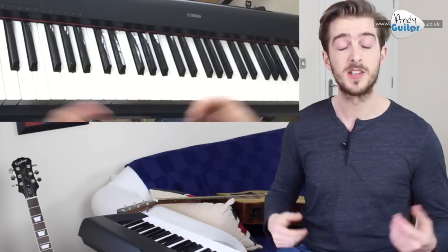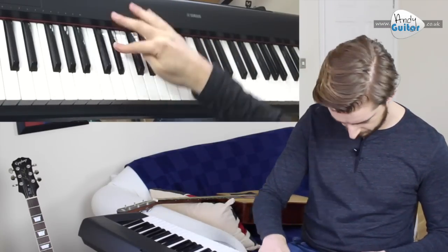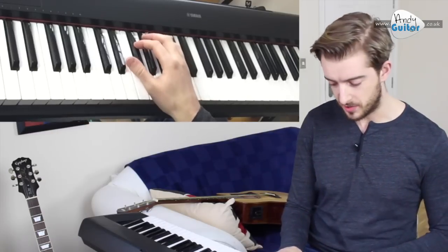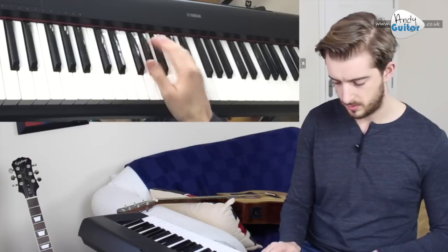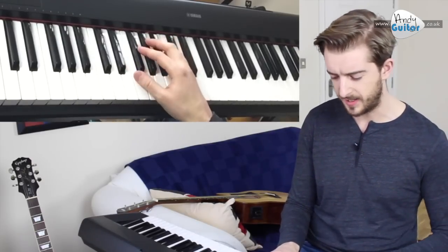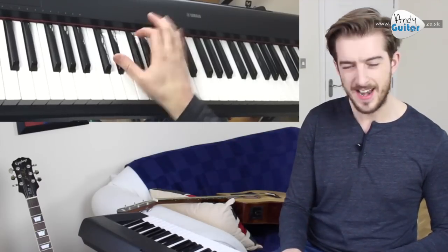It's very good for riffs. It's very good for memorable hooks. For example, the introduction of Hey Joe by Jimi Hendrix uses this minor pentatonic scale. And also another good one as a kind of playground chant idea — Another One Bites the Dust. That one uses the same three notes as kind of a playground chant.